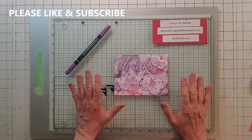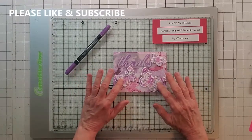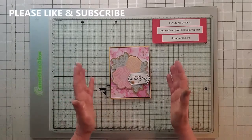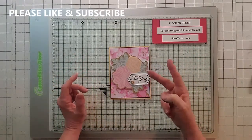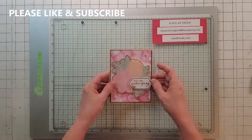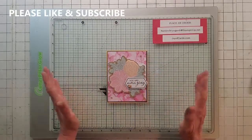Card number five — actually it's card number six — turned out really cool using a stamp set I haven't done a video on yet. It almost made the top of the list, but there are two more cards I like even better. From the kit I used the base, the flower, the tag, the sentiments, and the ink.